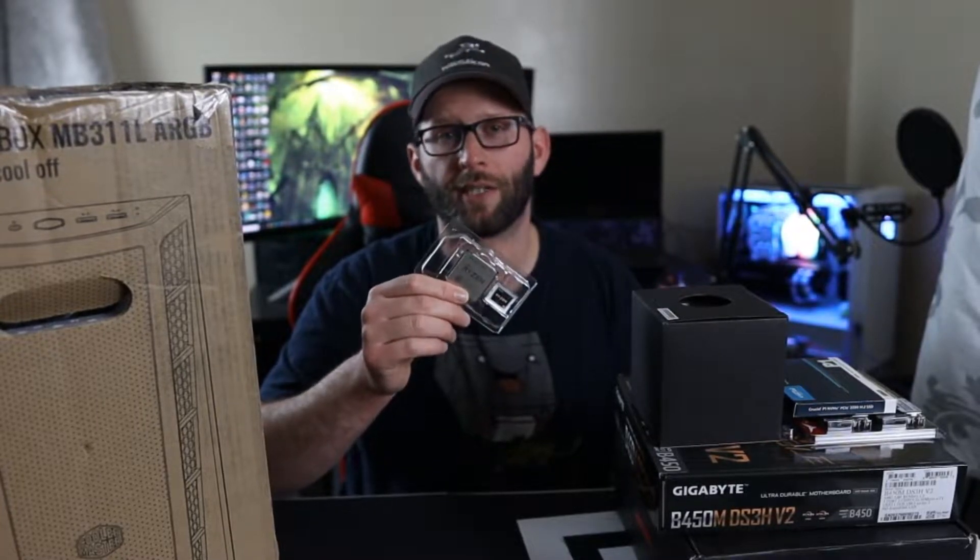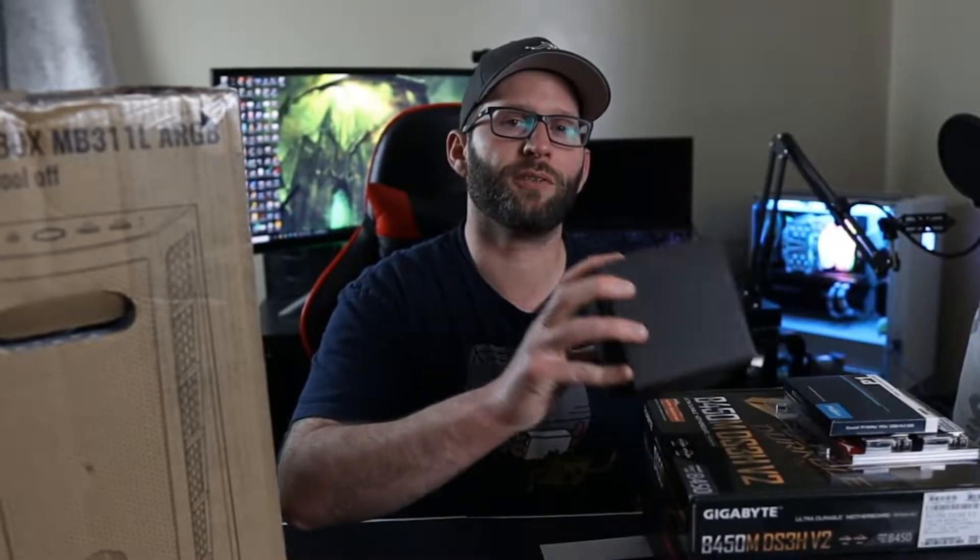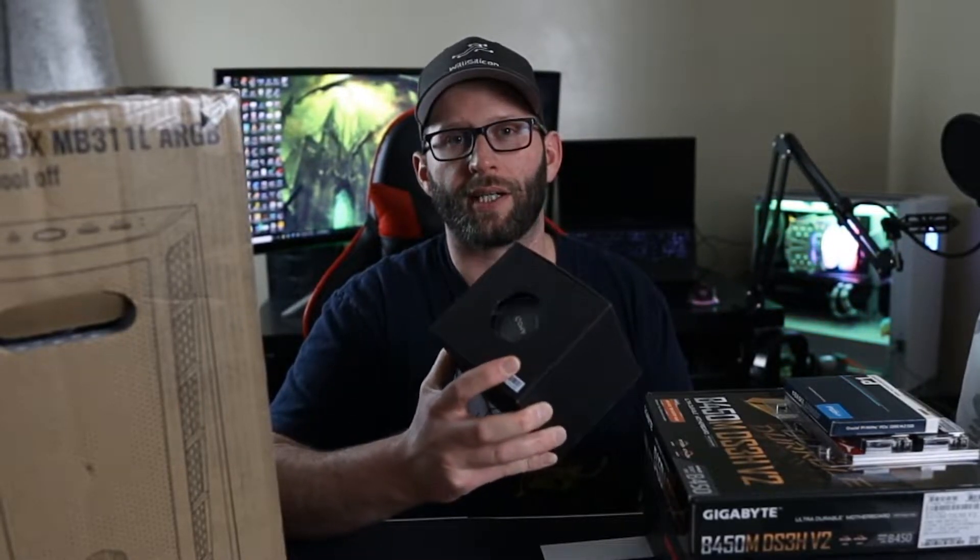The things I didn't buy for this video because I already had them is the Ryzen 5 3600X — this is the CPU I took out of my system when I replaced it with the 3900X — and I would be using the Wraith Prism cooler that came with my 3900X.